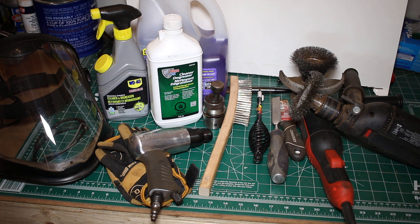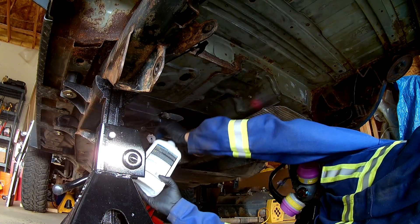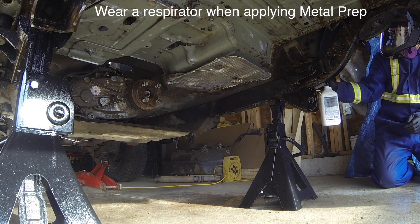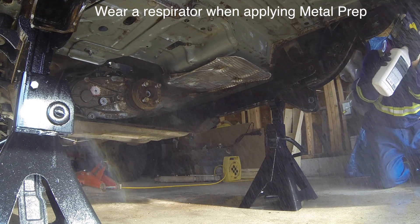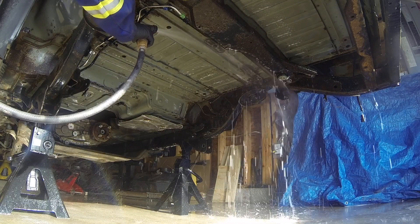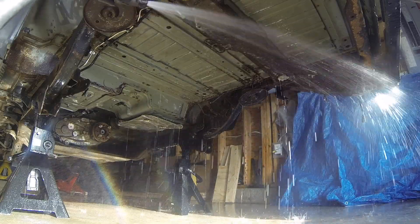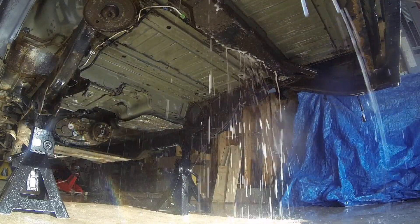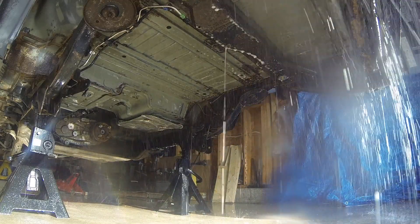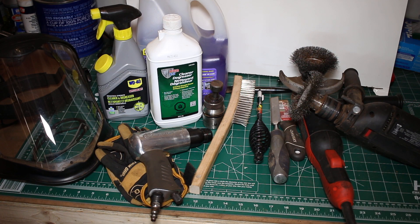That's it for step one. Step two we'll actually be doing tomorrow — that's just the metal prep. We put this directly in a spray bottle, spray it on, make sure it stays wet for 15-20 minutes, then hose it off very well. You want all that product off your vehicle — it's not something you want to leave on there. I'm going to spray it on, come back the next day and spray again because it leaves a bit of a residue after it dries. Once that's done I'll go through with an air hose to make sure everything's really clean, and then we're ready for step three — the POR15.